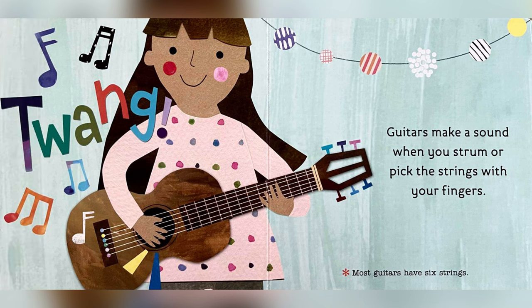Guitars make a sound when you strum or pick the strings with your fingers. Most guitars have six strings.